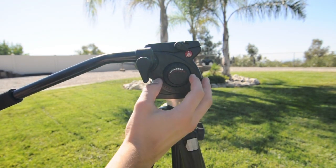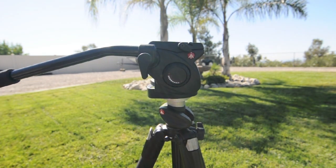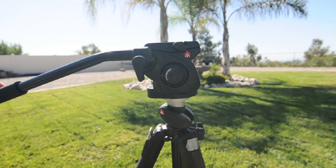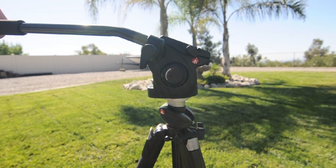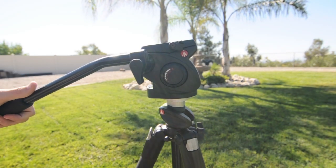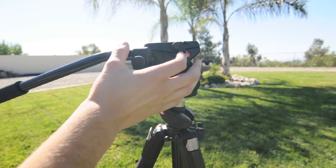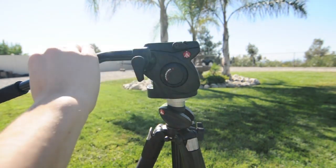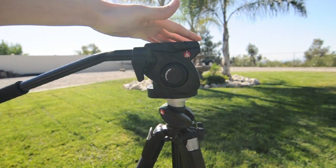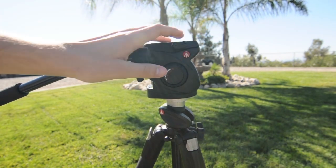Also right here is the tilt friction knob, which adjusts the friction of the up and down motion. You're going to turn this up if you want to get a more fluid shot when panning up or down — it just puts more resistiveness on your hand so you can easily pan up. Also right here we have a little knob that locks the quick release plate, so you can slide it in, adjust it however you want, and lock it down. I'll show you when I put the camera on there.